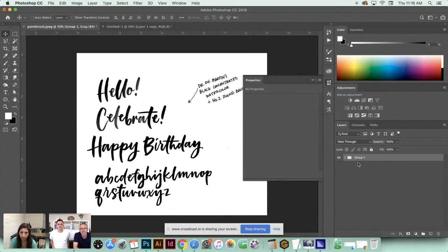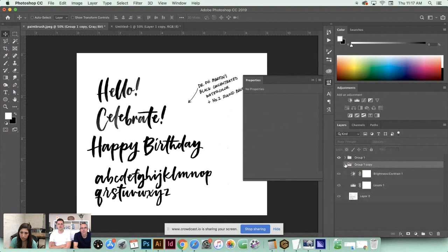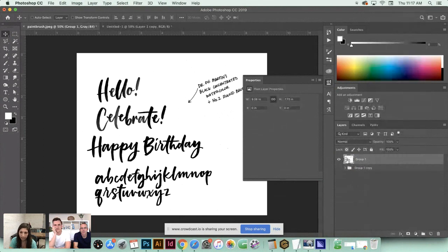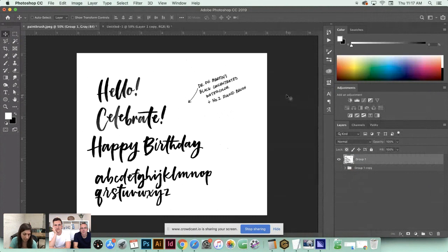Now I'm happy with everything. I'll double-click on the background to unlock it and hit OK. I'll group all these changes together by clicking the bottom layer, holding Shift and clicking the top layer so all are selected, then Command+G or Control+G on PC to group them. Then I'll Alt/Option-click and drag to duplicate the group, turning off the bottom group so I always have it for future reference.